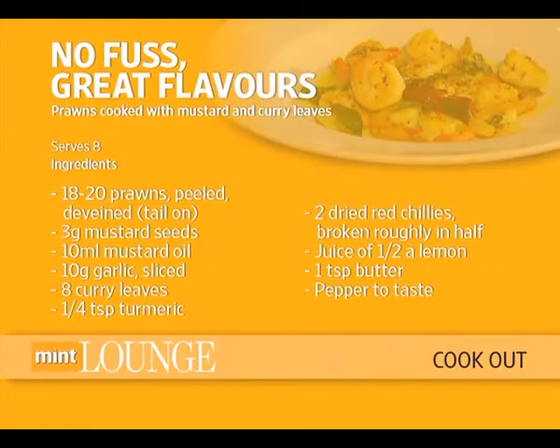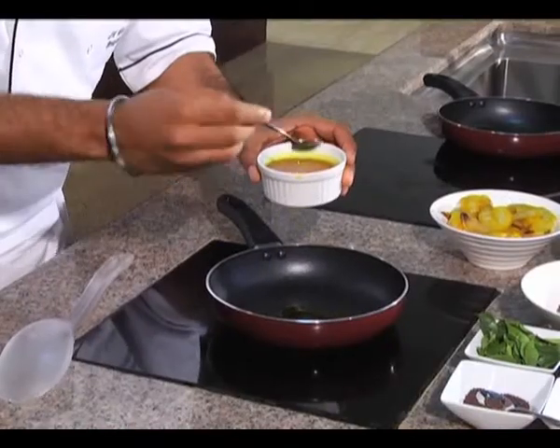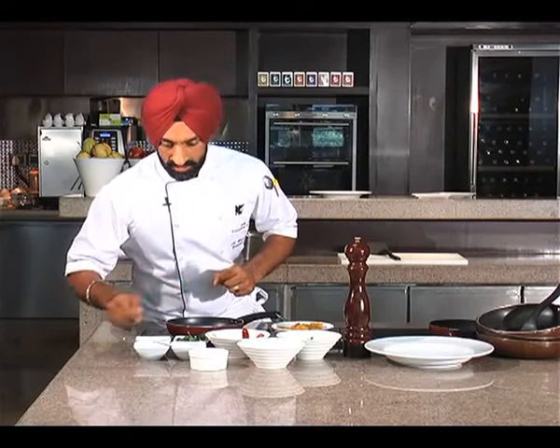We'll call it a mustard and curry leaf prawn. Let's get started — wait for the pan to get hot. Mustard oil is as good as olive oil; I probably find it better. It's got a high smoking point, is very healthy, pickles really well, and has a beautiful flavor. The first thing that goes in are the mustard seeds.